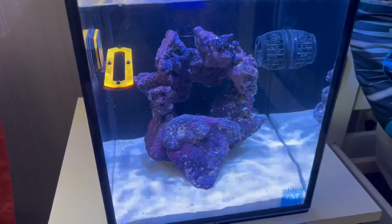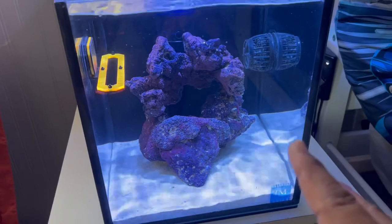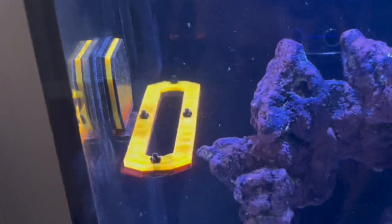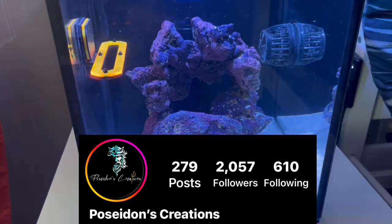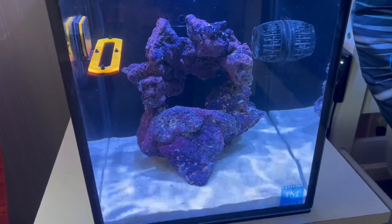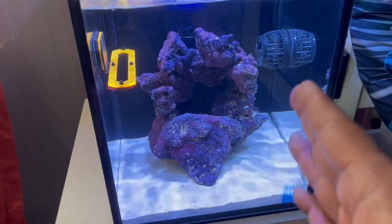I have my ATO — my automatic top off — right here. I lost my entire stock. I did have a yellow watchman goby, a couple clowns, a damselfish — it was nice. This is a 10-gallon Innovative Marine saltwater aquarium that I got for free. I have a little frag rack I got from my boy Poseidon's Creations — go check him out on Instagram, he makes custom acrylic tanks. This bad boy has got a beautiful CaribSea rock — actually two of them stacked on top of each other.